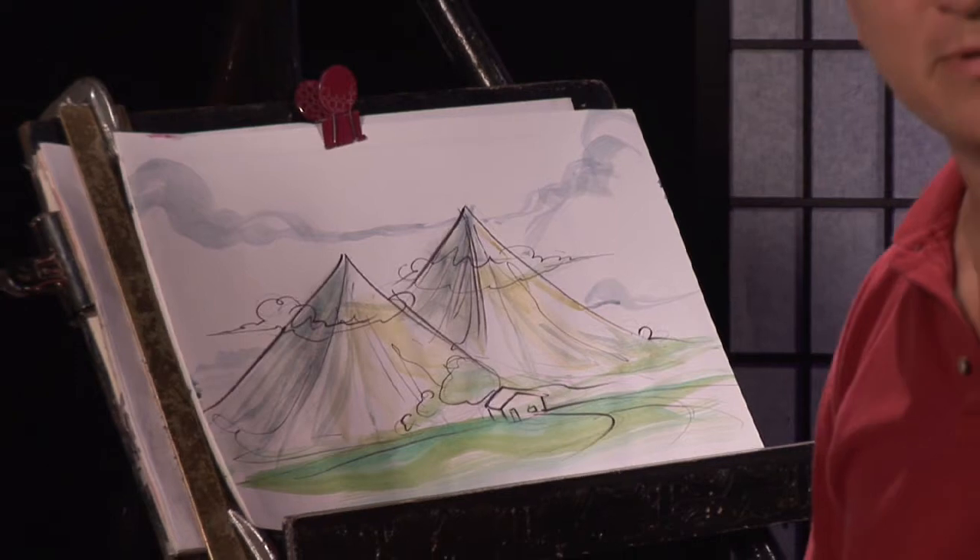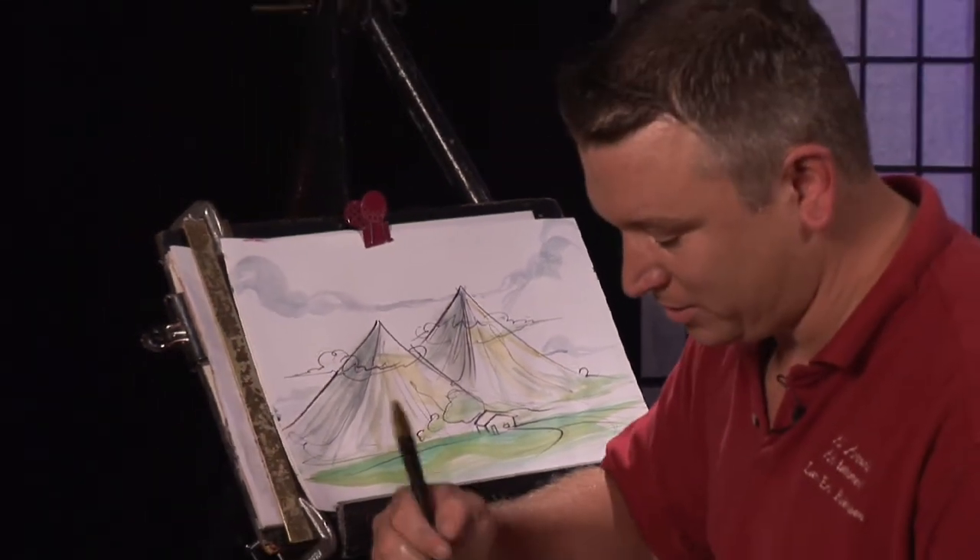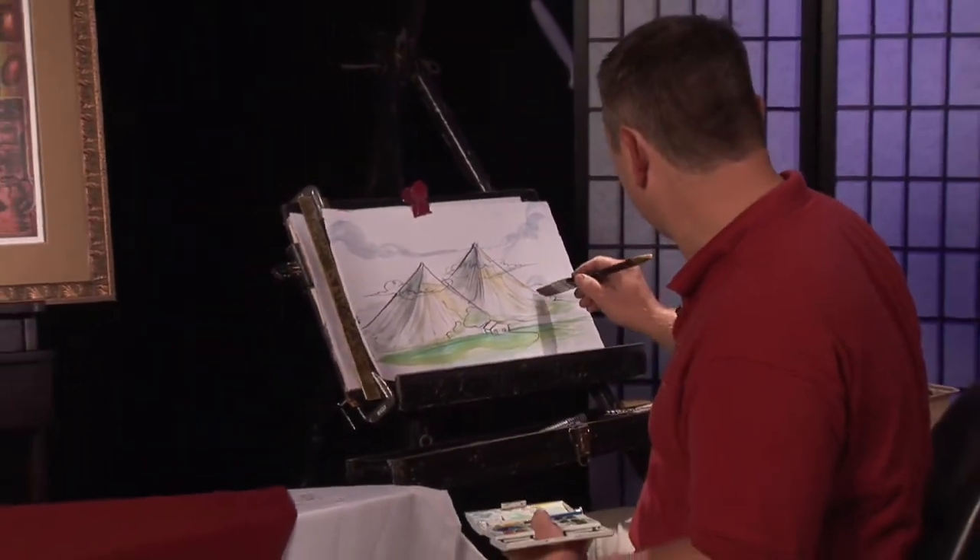Hope that gives you an idea of how to do mountains. Keep on painting. Go out there in those landscapes and do those mountains.